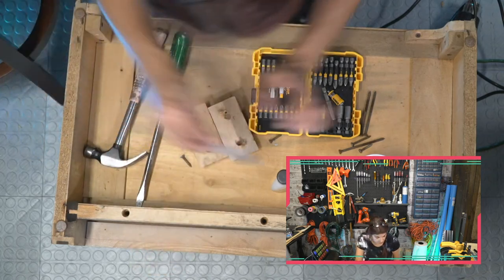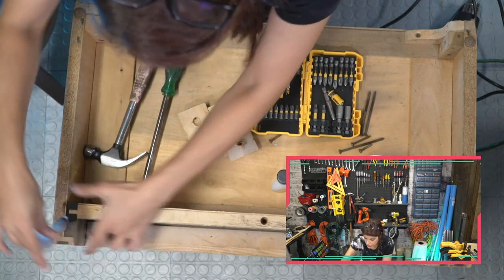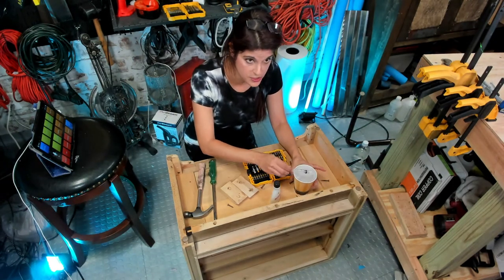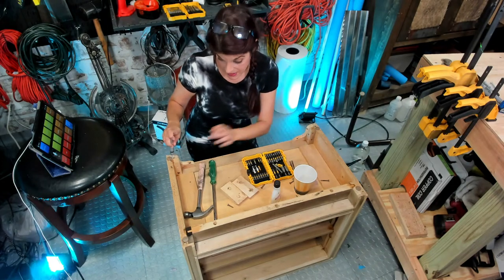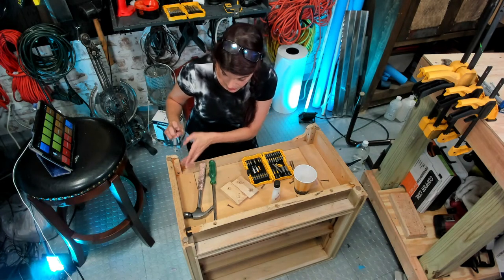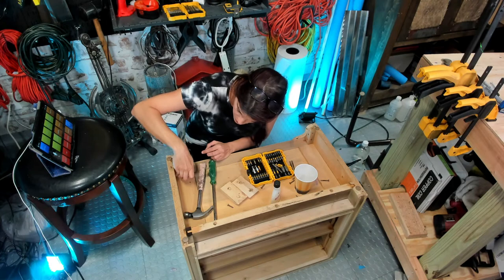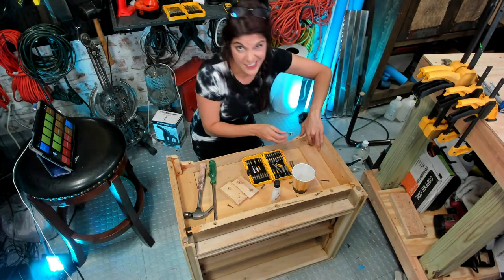I figured this would be a good exercise to go through in case you guys ever want to modify thrift store furniture. People always say it's cheaper to build it yourself than to buy it — not always true. My wraparound cabinet, true — it was much cheaper to build and I got way more space out of it. But not in all cases. The cheapest option, I have found, is to take some really cool thrift store furniture and modify it. This dresser cost me $25 — I should have haggled more. The school desk cost me $10, so we're $35 into this. If I completely mangle this, it's okay — it's $35.